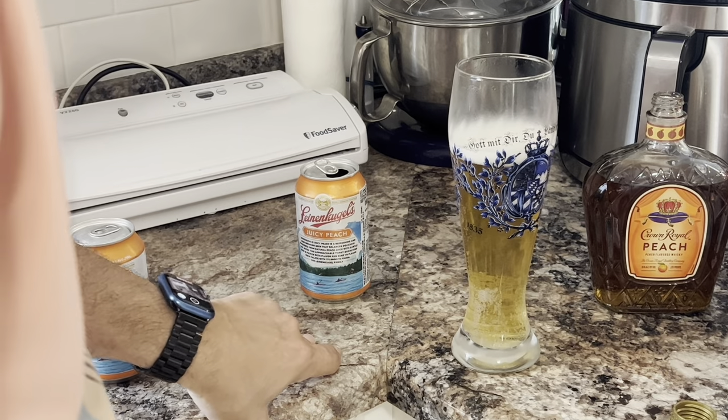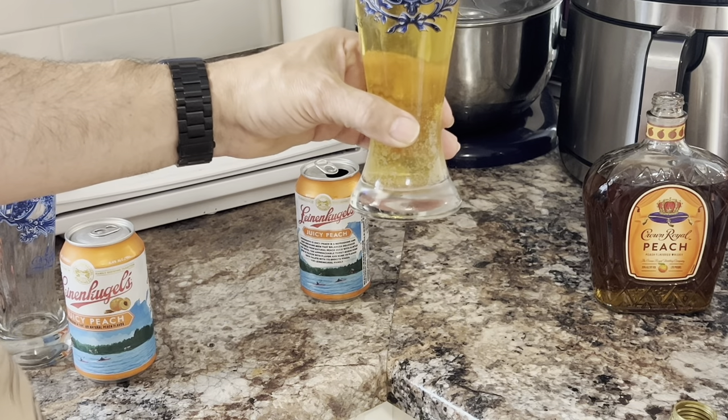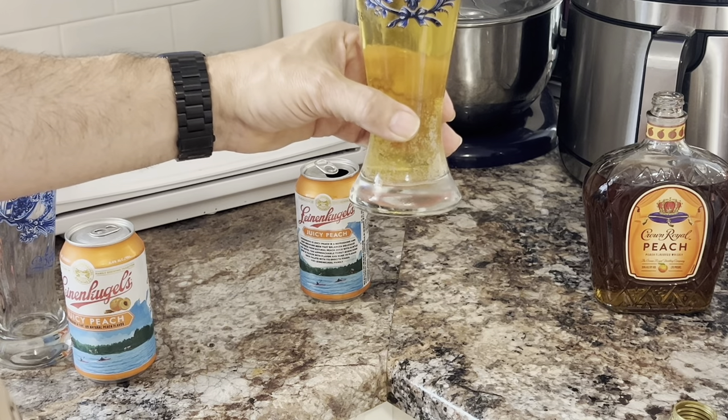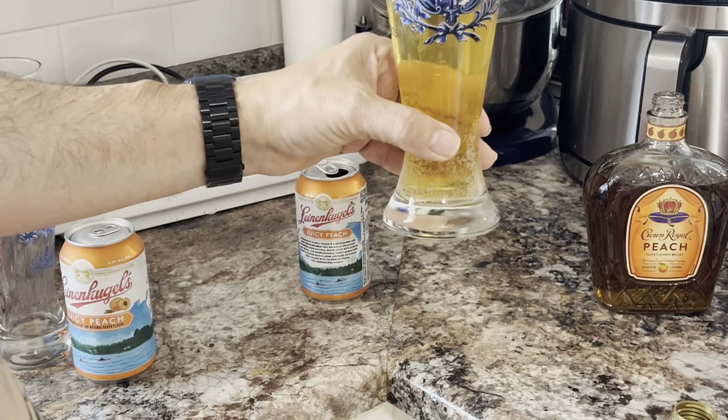I don't know what we're going to call it, but we'll call it a Peach Boilermaker — a Crown Peach Boilermaker with Lion & Kugel Juicy Peach.